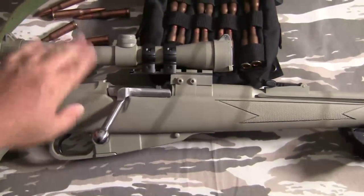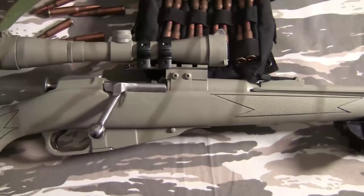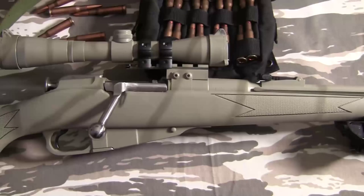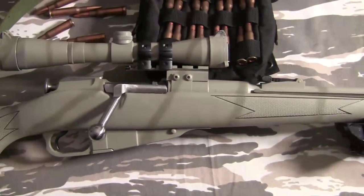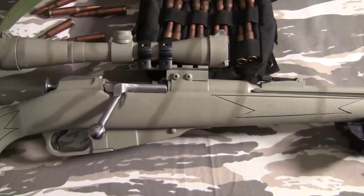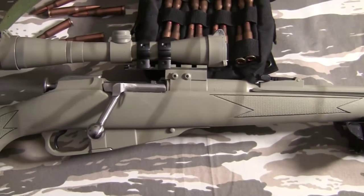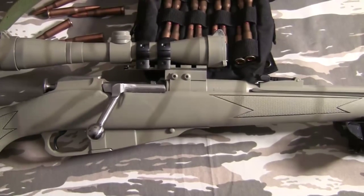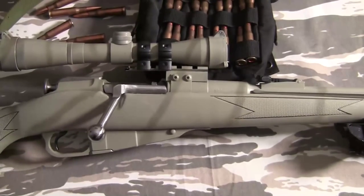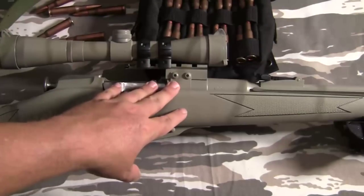I have a Russian Dragunov-style scope which has very short eye relief, so I had to put the scope pretty far back, which is why these two scope rings are on one side. It doesn't affect accuracy — the scope is rock solid. It looks a little goofy but it works. Since the Dragunov scope is designed for the same cartridge, it's actually pretty accurate. If you know how to read a Dragunov scope, you can use it on the Mosin-Nagant, and 400 meters is about 400 meters.